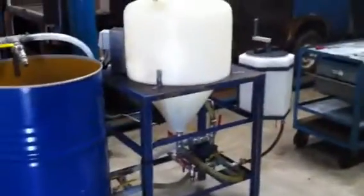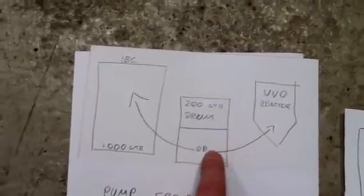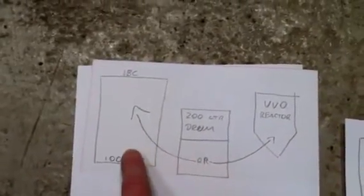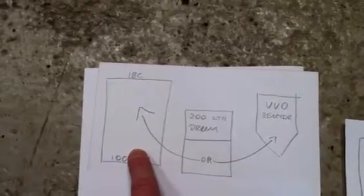What I normally do is pump 100 litres into that tank. We are pumping from the 200 litre storage into the reactor. You can also pump from the 200 litre storage straight into the IBC, which is really handy if you've got lots of oil and you need to store it. I'm going to show you that next.